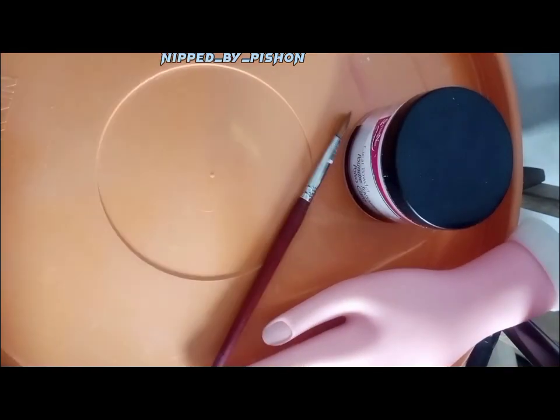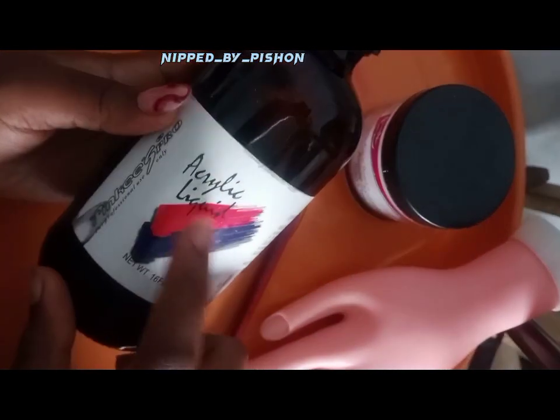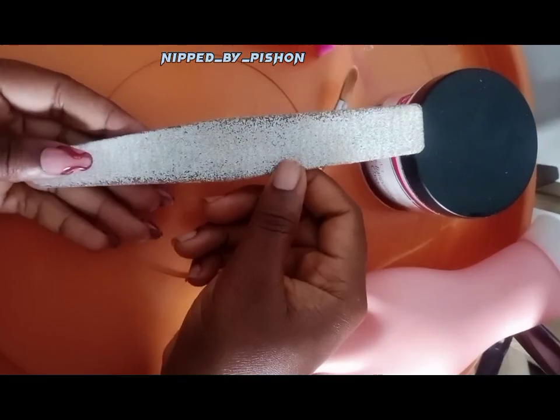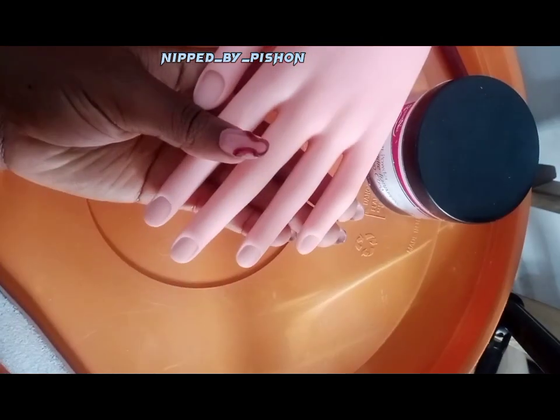We'll be needing clear acrylic, an acrylic brush, a dapping dish, and acrylic liquid. If you need to know the products you have to buy when you want to start learning how to do nails on your own, I have a video on that and I'm going to link it in the description box so you can go there and check it out.